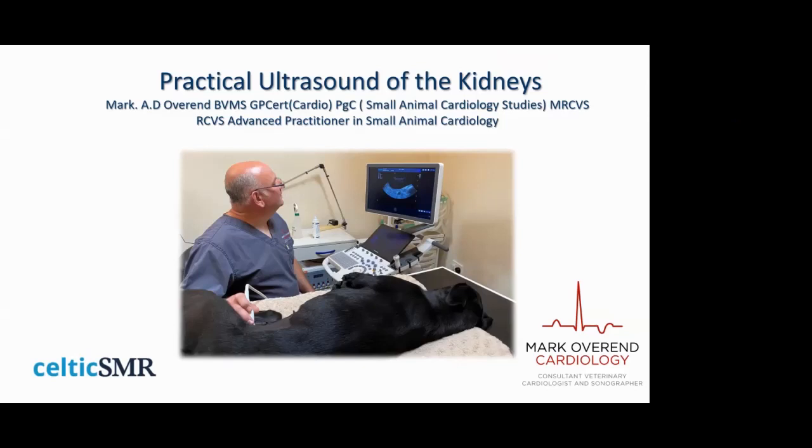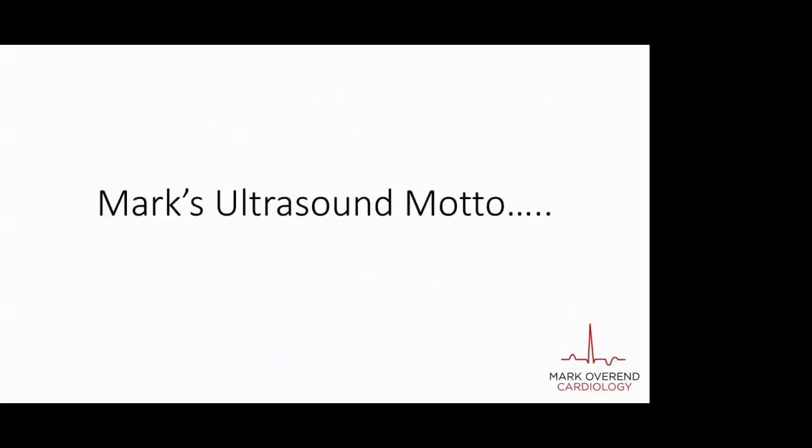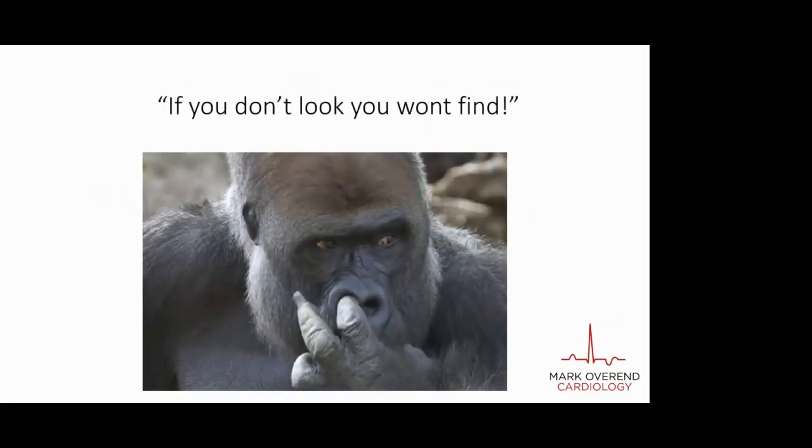Thanks for that Phoebe and good evening everyone, thanks for attending. There's quite a lot of interest again in tonight's meeting, which is great. Tonight I'm going to talk about practical ultrasound of the kidneys. Like I did the last few times, I'll start with my tip of the day: never ever perform a lone kidney scan, or for that matter a lone organ scan, because you'll miss something and ultimately it will come back to bite you. That leads me to my ultrasound motto: if you don't look you won't find, and if you do look and look closely, you may find something juicy and unexpected.